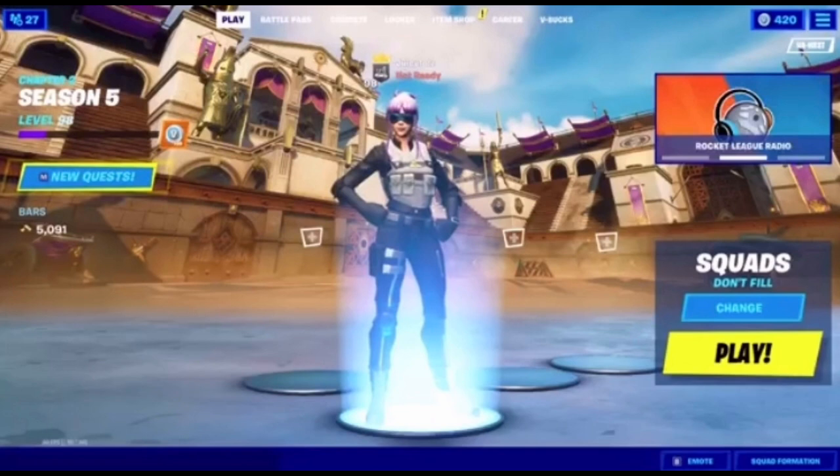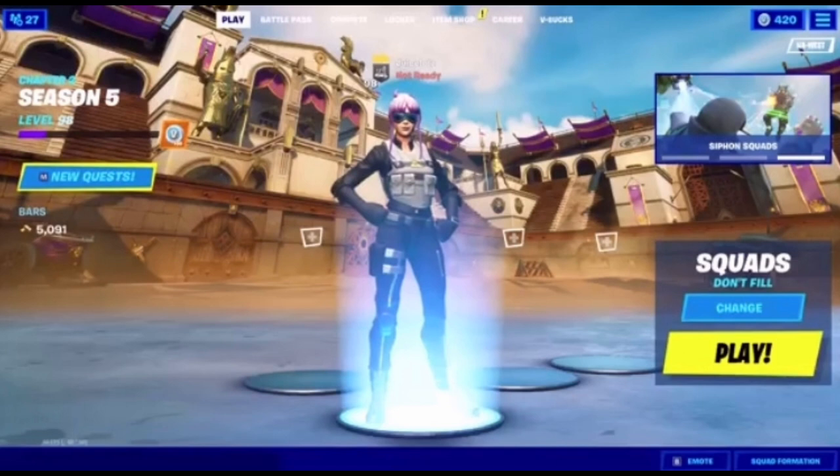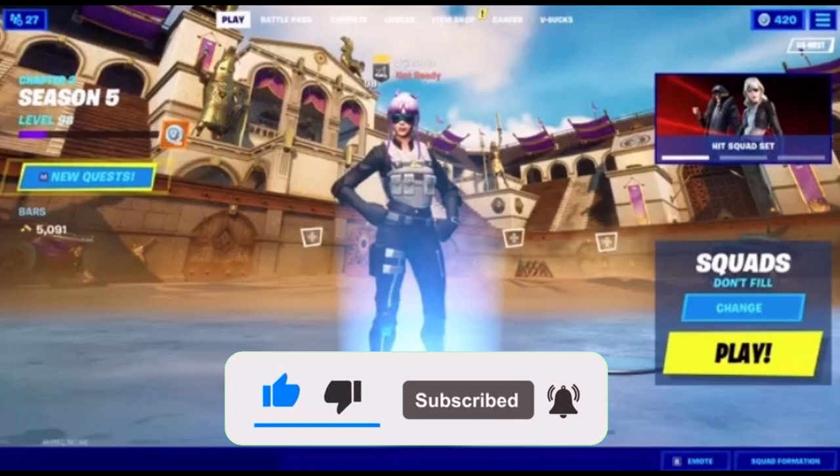What's up guys, Juice here, and today as you can see by the title we are doing a different type of video — a setup tour. If you guys could like and subscribe real quick, it takes just one second out of your day. That'd be awesome. Hope you enjoy the rest of the video.